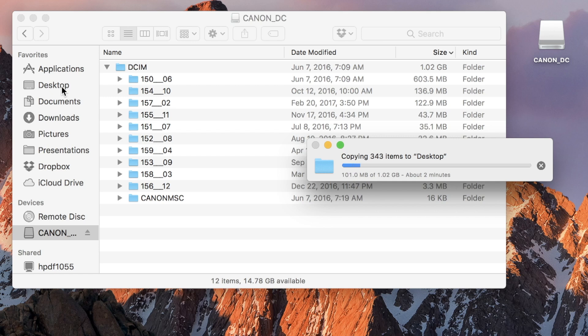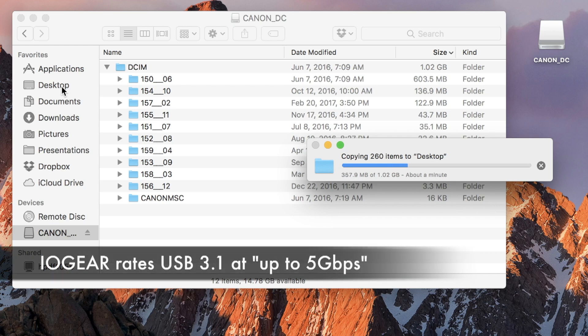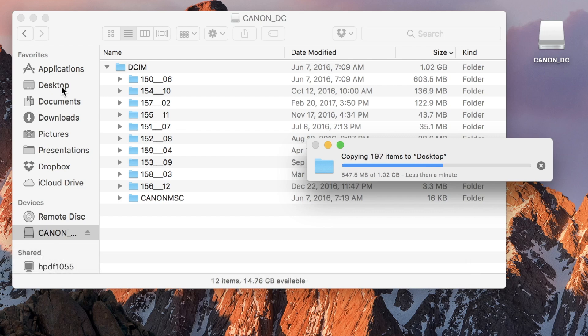This is actually an SDHC, meaning high capacity, and it's a 16GB card. So we're pulling off one sixteenth of all the data on this card with a fairly complicated file organization. We're just looking at the overall data transfer rate, and 2 minutes to copy a gig is not going to break any records in terms of throughput. It certainly makes me wonder about that 5 gigabytes per second spec — though it's speeding up a little bit; maybe the cache is kicking in. Almost done.